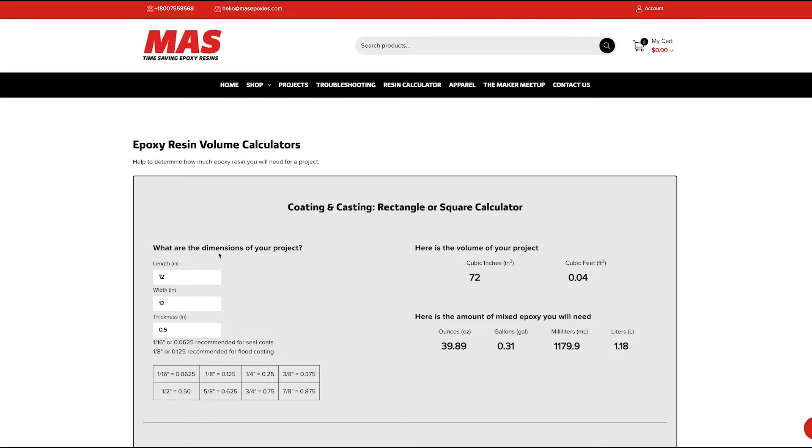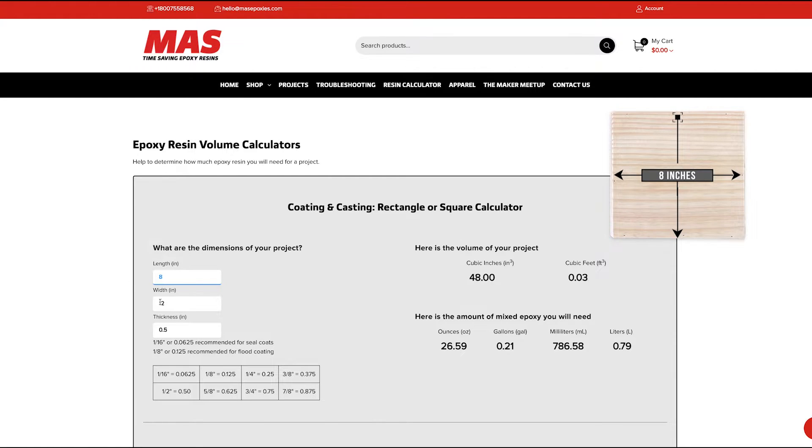The first thing we want to do is figure out the dimensions of the project. The little square we have is 8 by 8, so 8 inches is the length and 8 inches is the width. For the thickness, that's how thick you want to pour the epoxy — for this one, we're going to say 1.25, which is an eighth-inch layer.